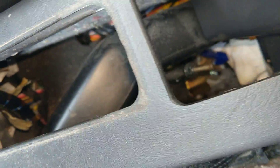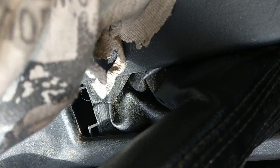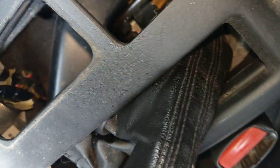That's stuck under the handbrake, so lift up the handbrake and stick your hand down here. I've got my filthy clothes on today because I'm working on this filthy car. Let's see if I can get my hand in here — oh my god, that's tight.